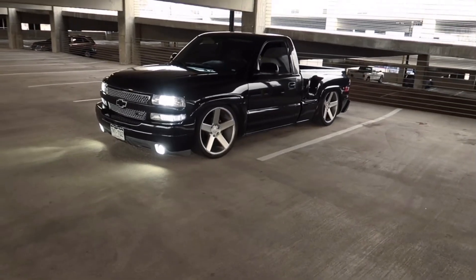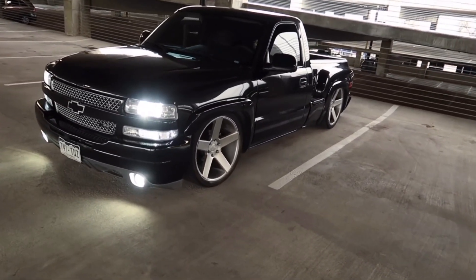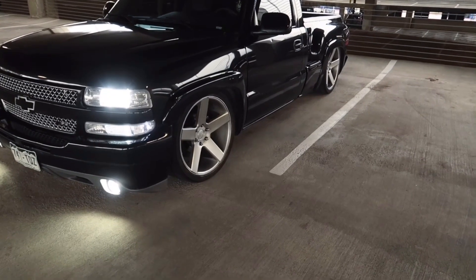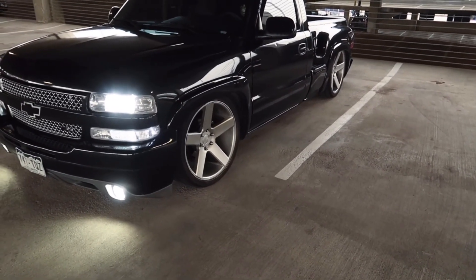So this is my Chevy Silverado. It's a 4.8 two-wheel drive. It has 22-inch wheels with 265/35/22 tires.